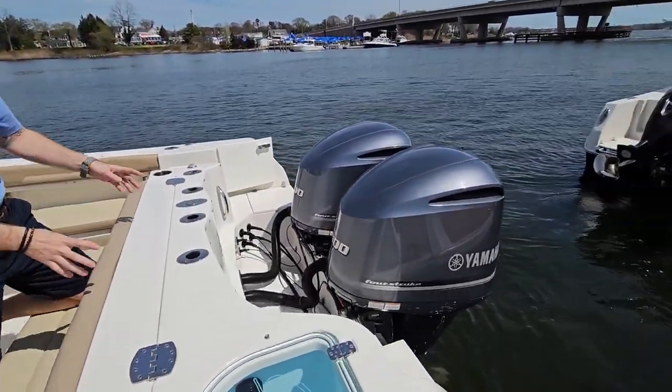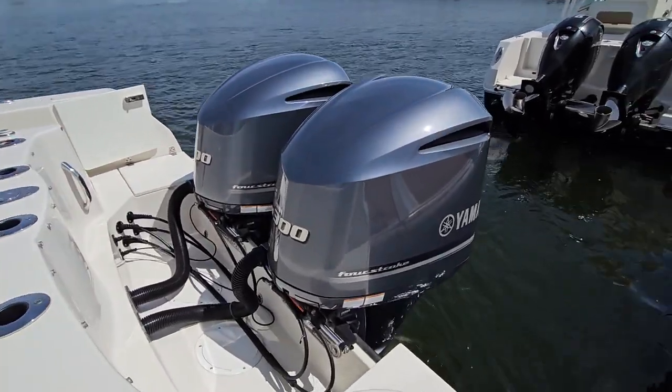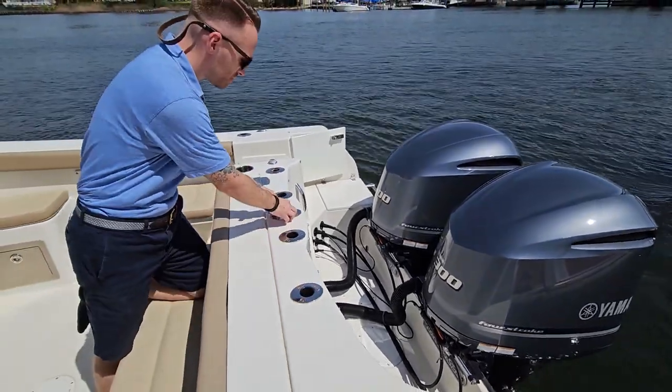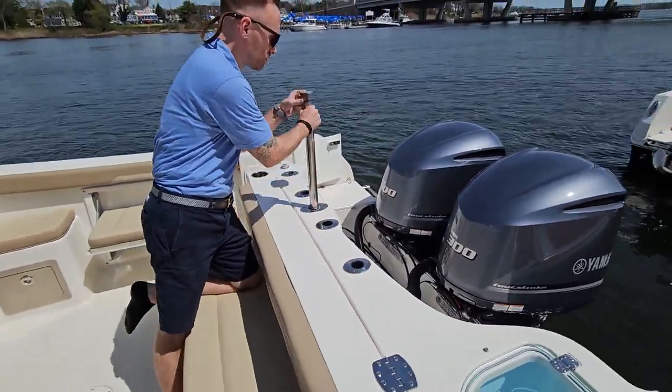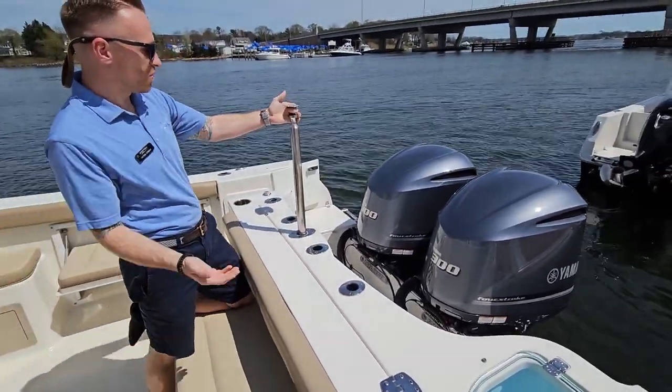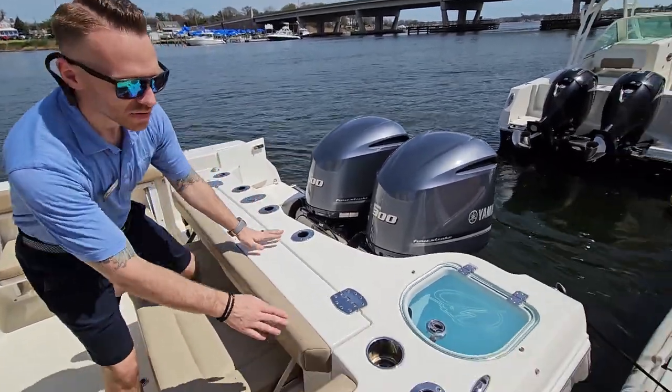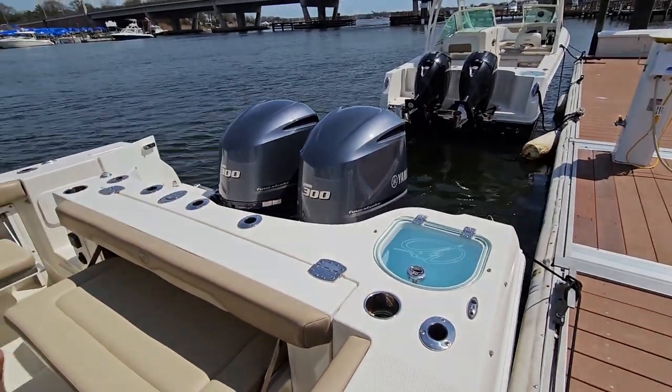We'll start here in the back with the engines, powered by twin Yamaha 300s. All across the back we have our rod holders. If you want to do a little tubing for the day, we can tow here with our telescoping ski tow bar. We have our live wells and cup holders across the back.